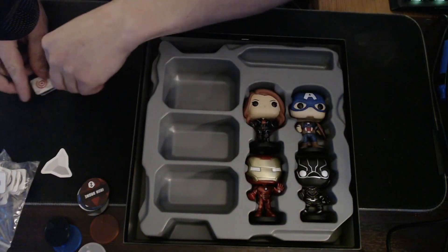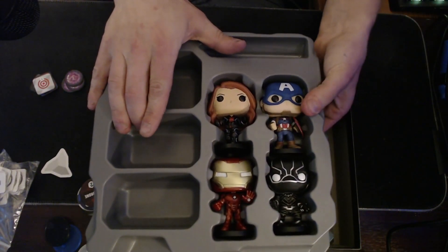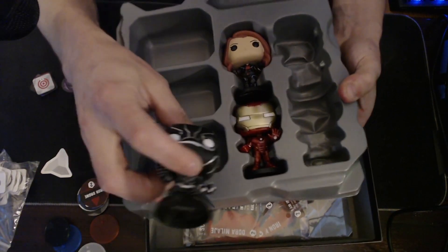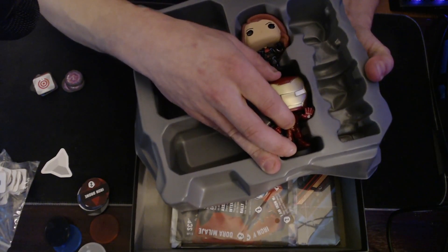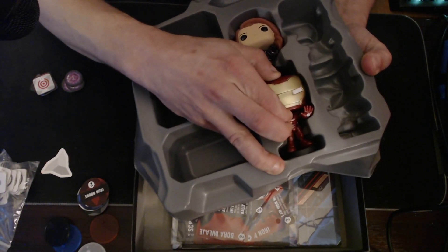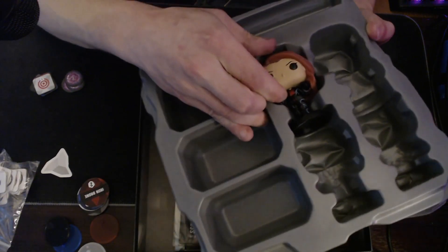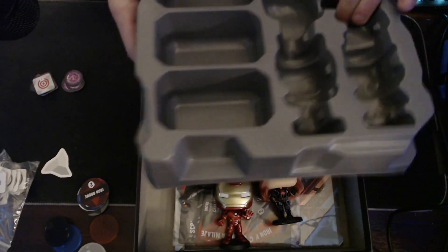Let's do the fun part, friends — let's pop these bad boys out. I push from the back, take my other hand and push right where their head is and just wiggle them out. They come out pretty easy. Give it a little push in the spots — these ones have bases. I found that if I pushed in the base it came out a little easier. So push behind the head and then a little push behind the base. Iron Man's really in there. These are in there tight.